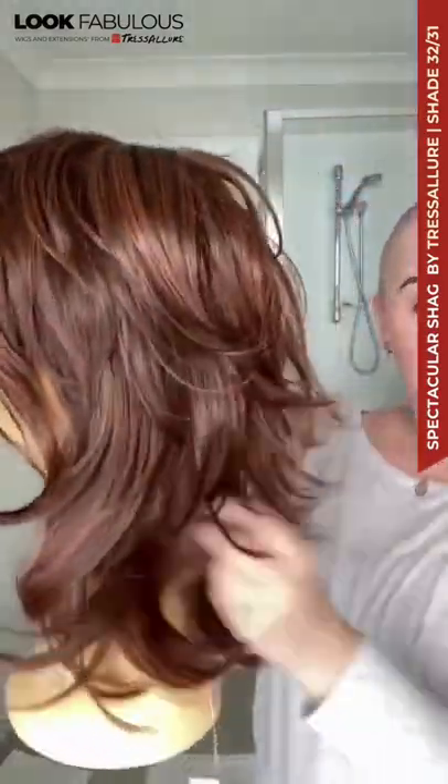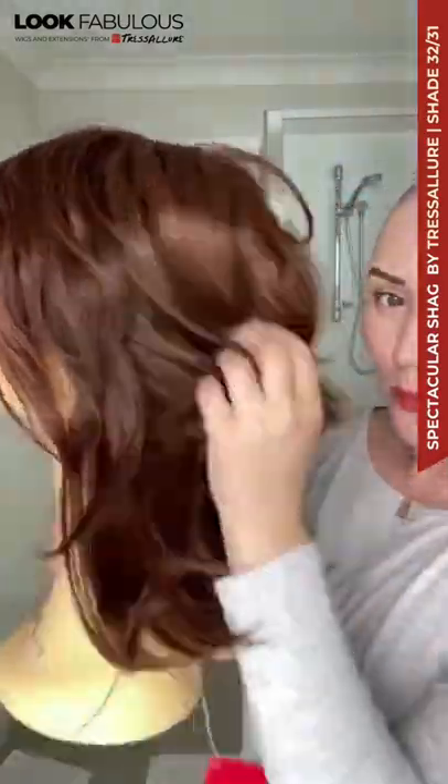Beautiful shag with lovely pieces in the back and short layers all over. It has a lace front and this color is 32/31, a gorgeous red mix.